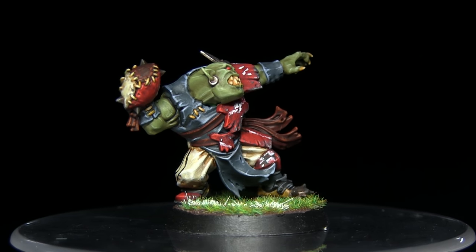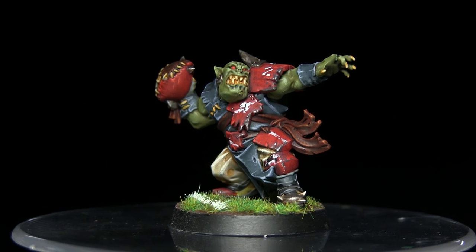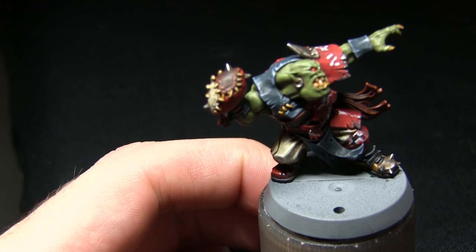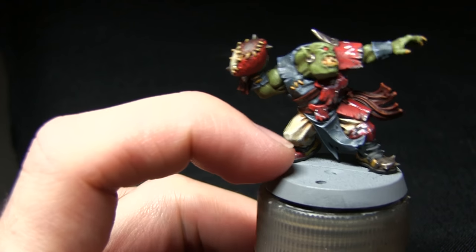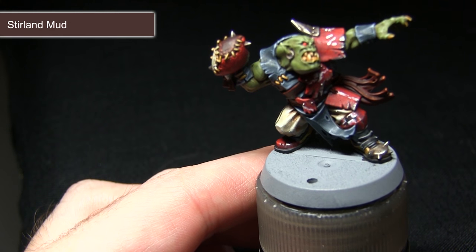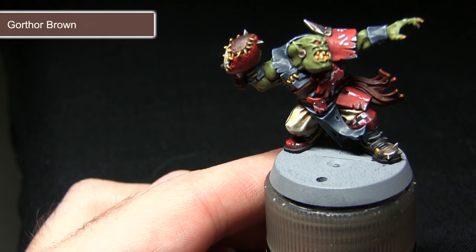Hello and welcome to the Wargamer and another tutorial. This time I'll be showing you how you can base your Blood Bowl miniatures. Here we have the Orc Thrower that I'll be basing. We want to start off by applying a muddy ground surface, using Stirland Mud as a base coat followed by a wash of Agrax Earthshade, before finally dry brushing with Gorthor Brown.